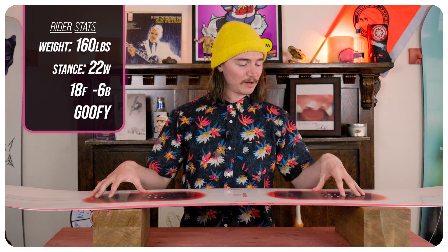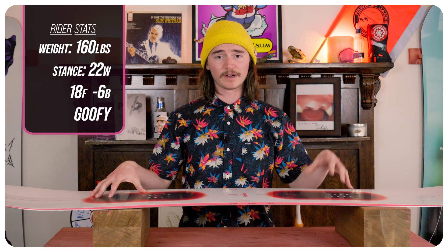I took this board out to Copper Mountain. It had about four fresh inches of snow with average temps for February, some blown snow, a little chundery, and I rode it with my Ride Fuse boots and Jones Mercury bindings.